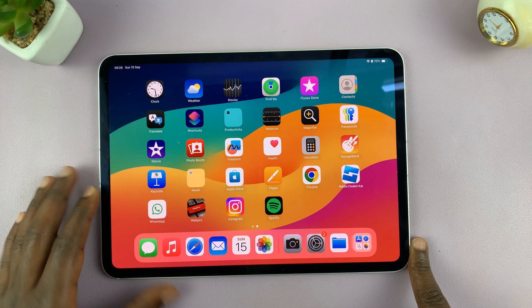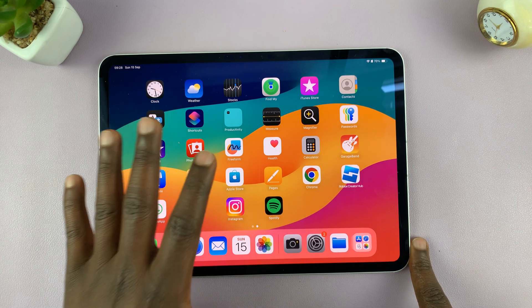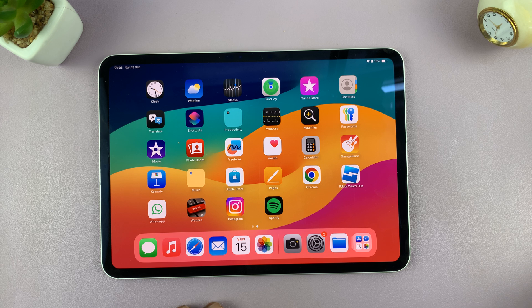Let me show you how to quickly transfer photos and videos from your iPad to an external drive.